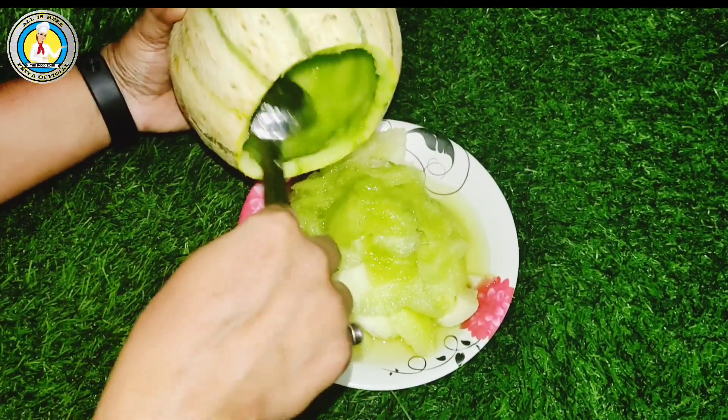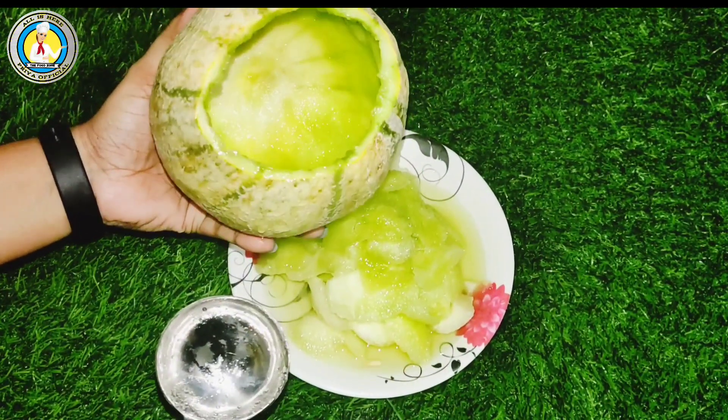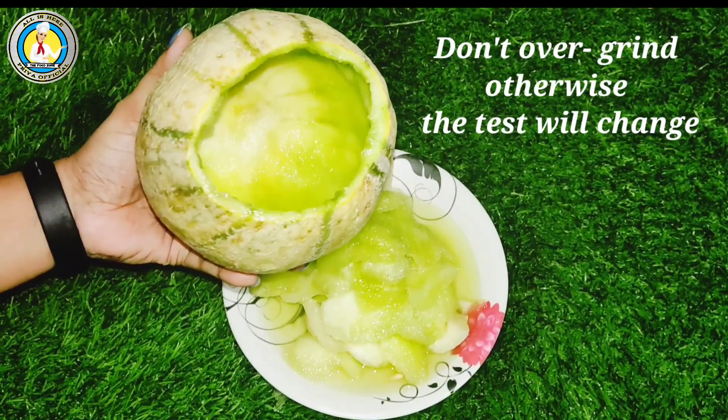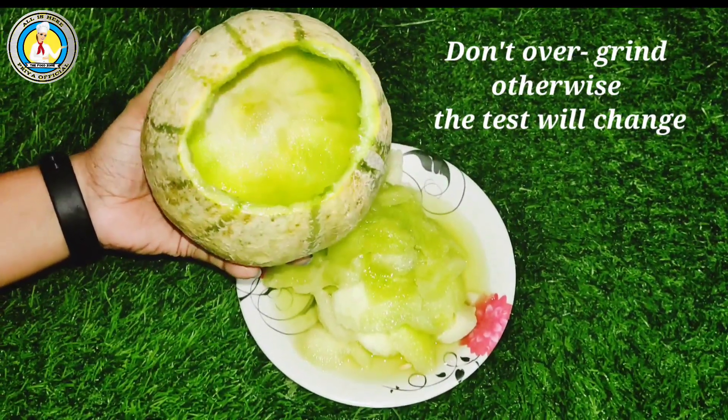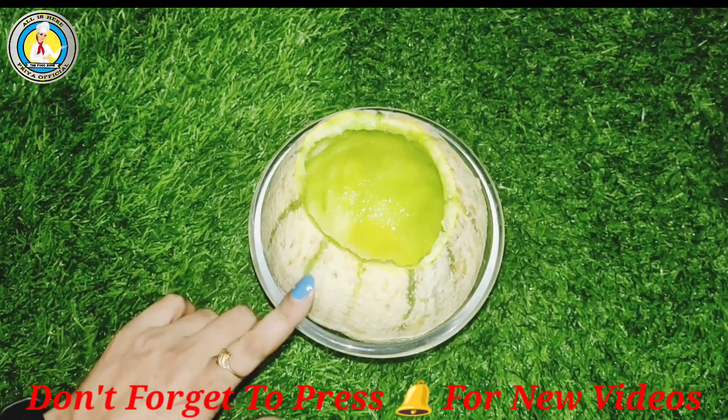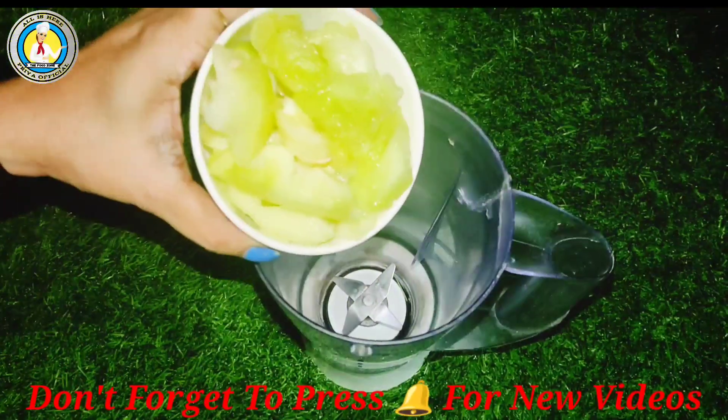I am showing you a good idea. Once the pulp is made, do not grind the pulp. We will keep it in the bowl. I have put the pulp in the jar.